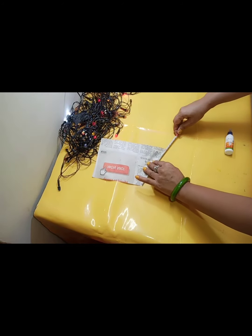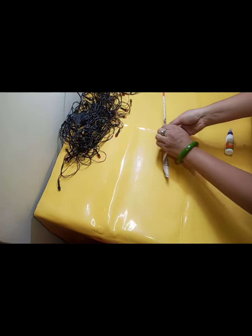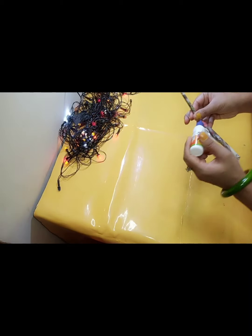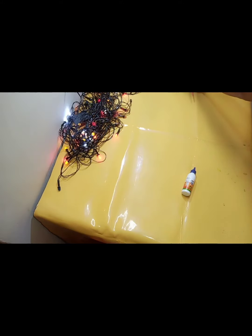Newspaper strips बनाने के लिए हम लोग किसी stick के ऊपर paper को roll करते हुए, और उसको fevicol से seal कर देंगे. इस तरह से हम ये सारी newspaper sticks तैयार कर लेंगे.